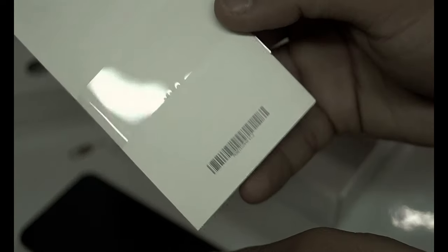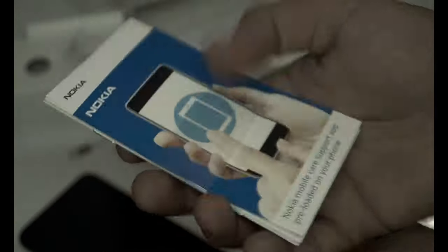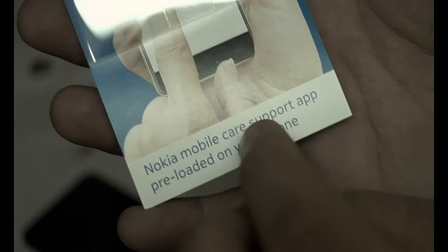Below the handset we get the SIM card ejecting tool, which is the most important thing in a phone box. Below that we get the Nokia paper stuff, and it's written on it that the Nokia support app is preloaded on the phone.